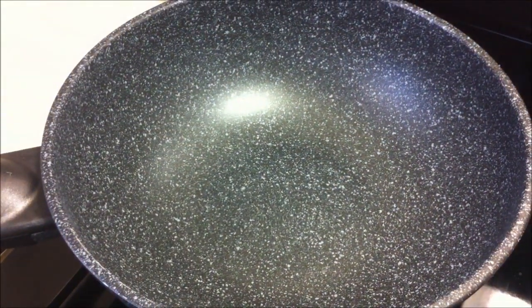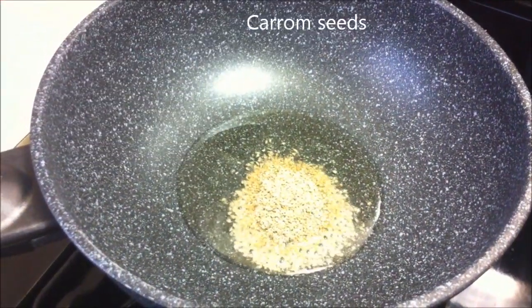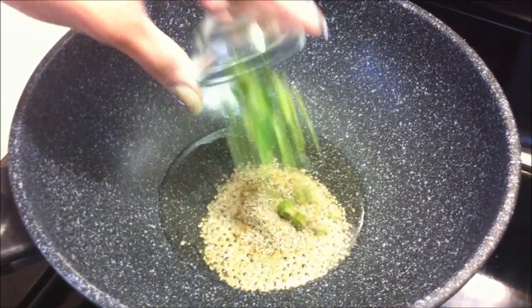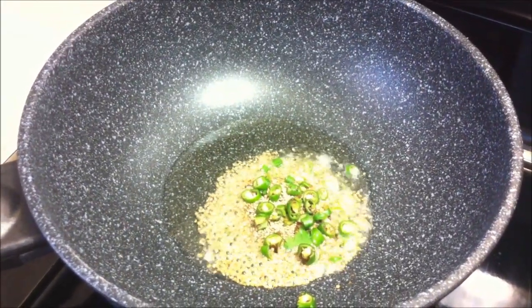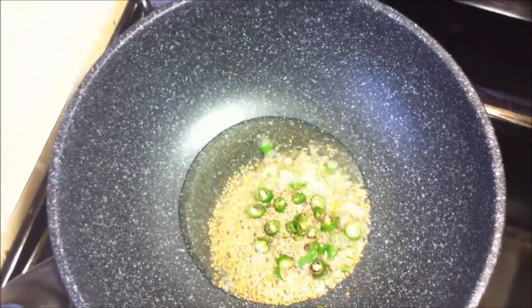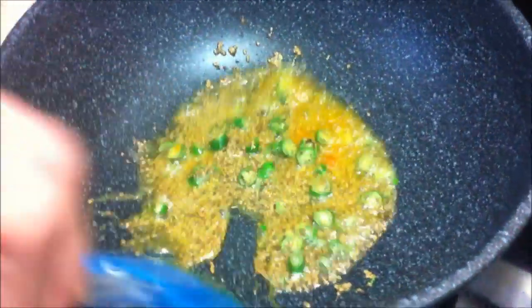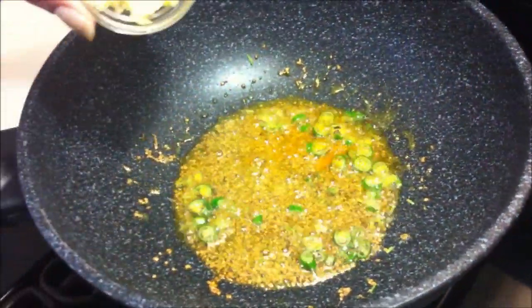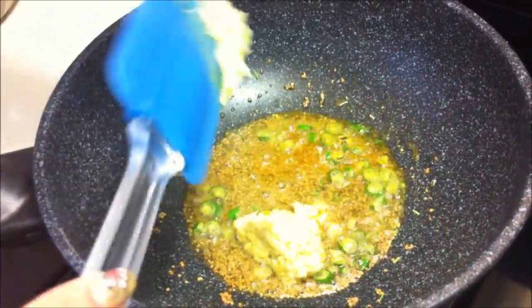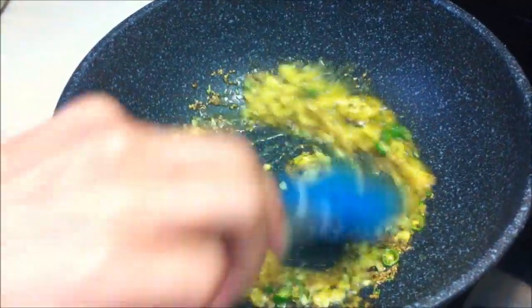Now take a pan, add oil, and when it's hot, add ajwain, green chilli, turmeric powder, and garlic. Mix it really well.